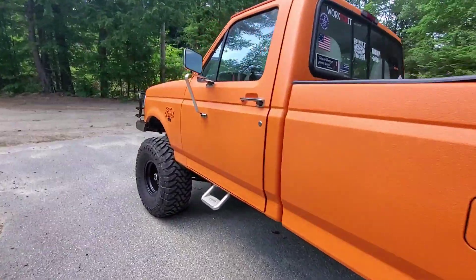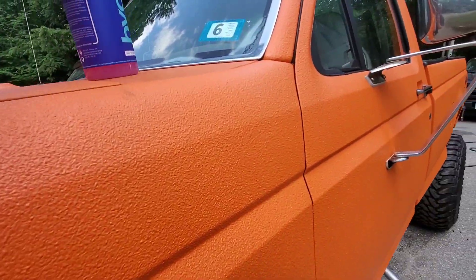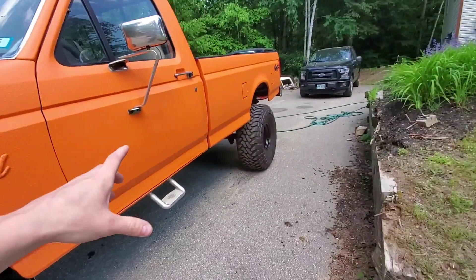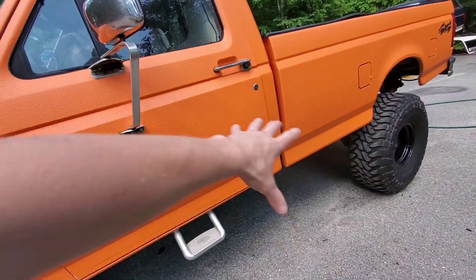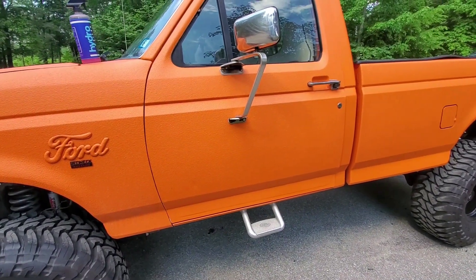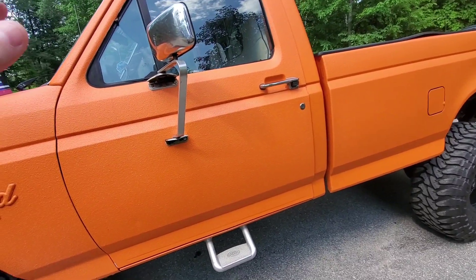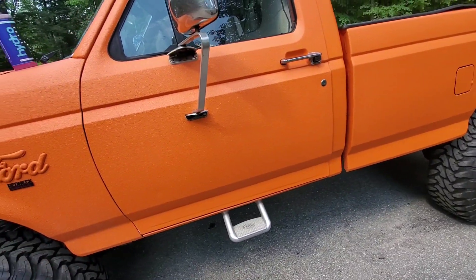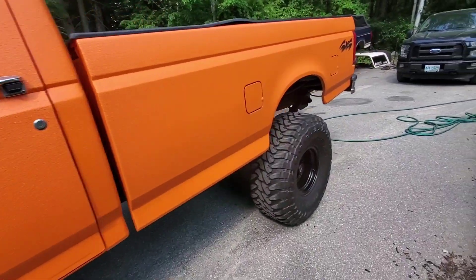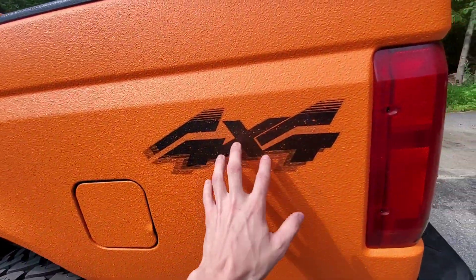Welcome back. Today we're going to try putting the 01 decals on the door - I ordered them after the last video where we put the Dixie horn on. If you follow my Instagram you've seen this, but I did try putting them on a couple weeks ago and they wouldn't stick. Some of you might say of course they won't stick on bed liner with all the bumps.